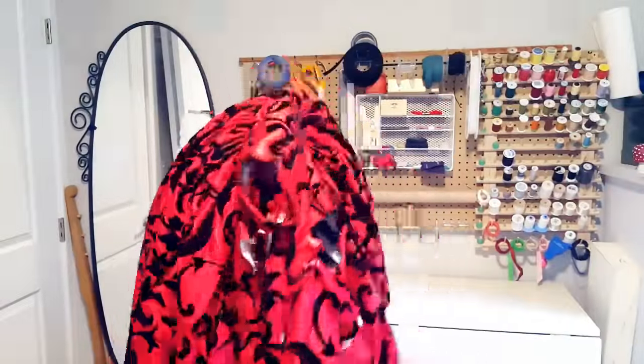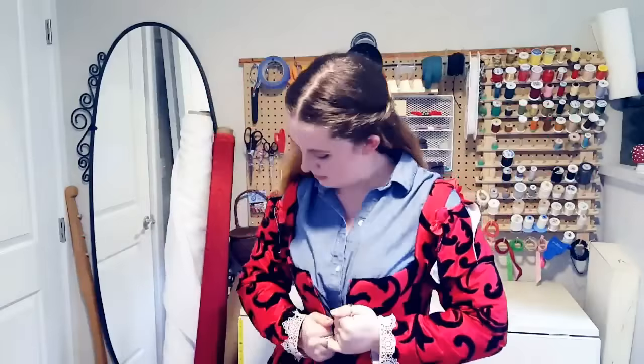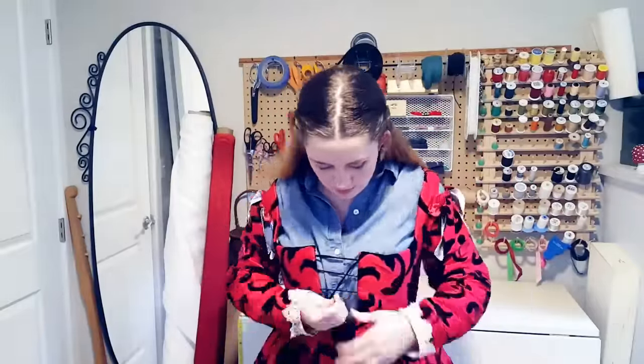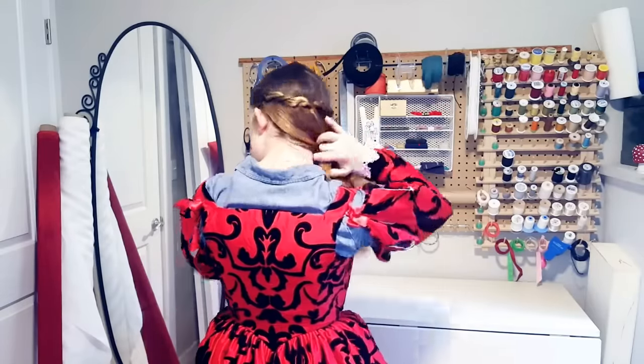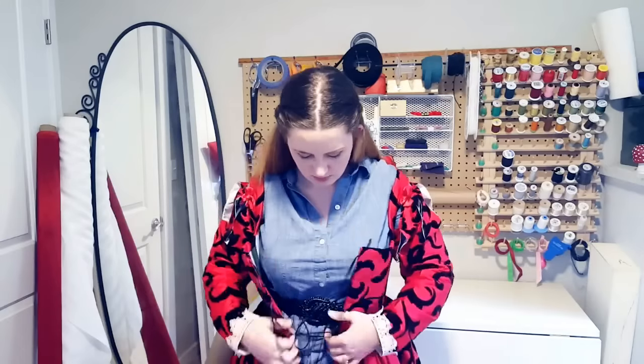Whenever I start a new project, I try to start with a pattern I already have rather than draft an entirely new one each time. The dress I want to make is going to be very similar to a late 16th century Venetian gown I already own. I'm trying the dress on to make sure there aren't any fitting issues to address — it's been a while, so I want to check nothing has changed. Fortunately, this pattern won't need much adjustment; I'll make only minor changes to the neckline and how the strap meets the body.